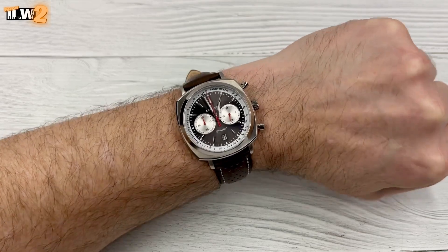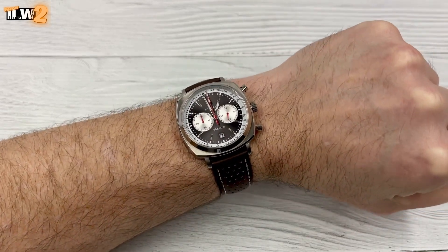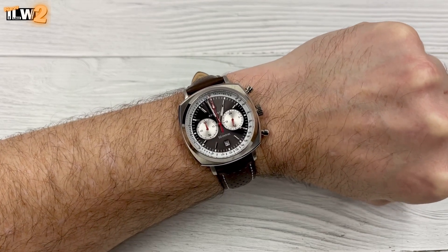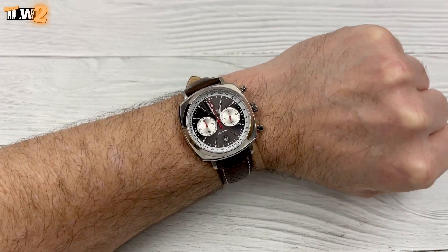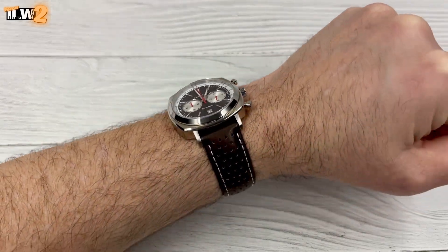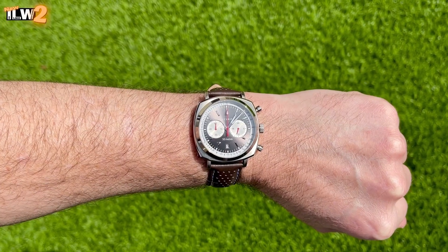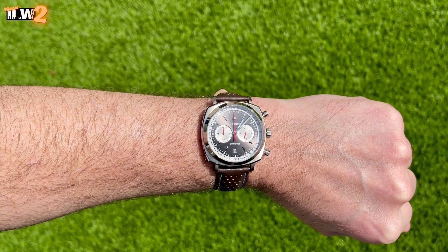Let's get it on the wrist quickly. I've got a seven and a quarter inch wrist. That dial really pops and shines — those silver sub-dials at the three and nine are really glowing under this artificial light. Let's take it outside and get an outdoor wrist shot as well.